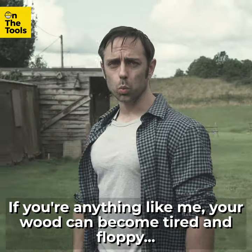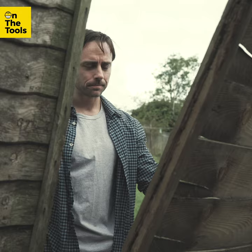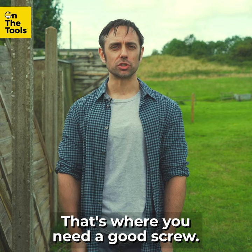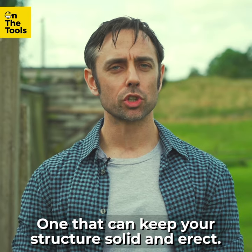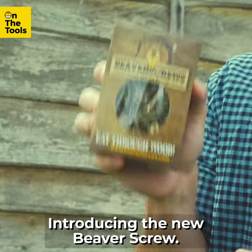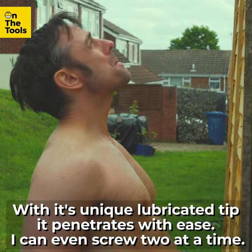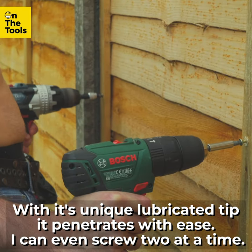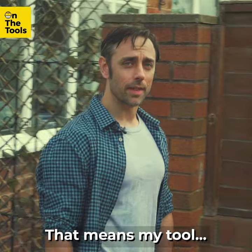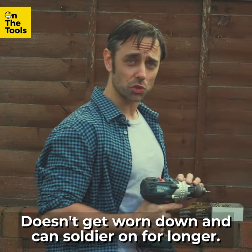If you're anything like me, your wood can become tired and floppy. That's where you need a good screw — one that can keep your structure solid and erect. Introducing the new Beaver Screw. With its uniquely lubricated tip, it penetrates with ease. I can even screw two at a time, meaning my tool doesn't get worn down and can soldier on for longer.